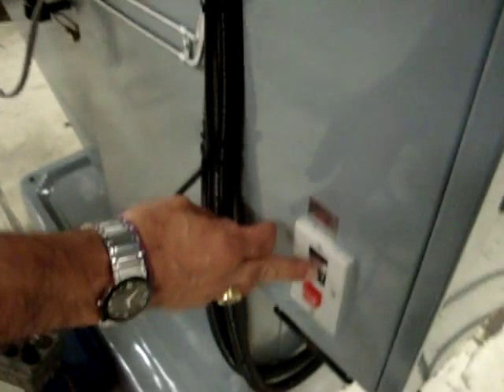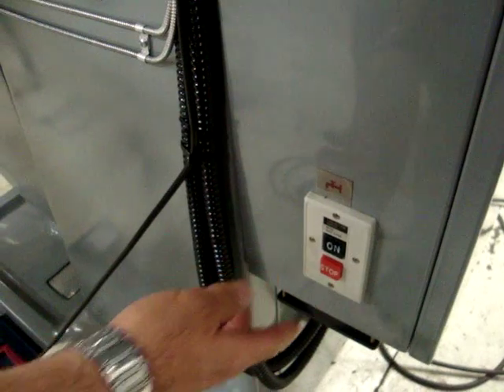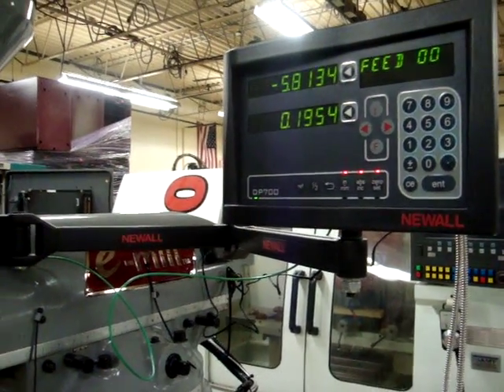It's got an on and off switch for your coolant pump if you have one hooked into the machine. There isn't one in here, but it's pre-wired for a coolant pump. Up here you've got your Newell digital readout — here's a nice mount. It's a beautiful digital readout; Newell has an excellent warranty and a great reputation.